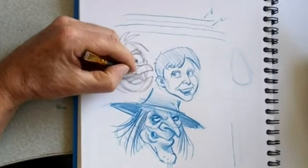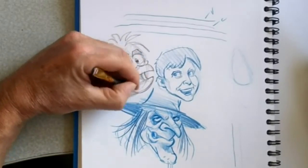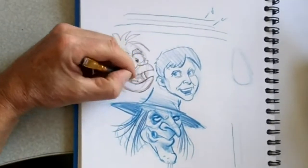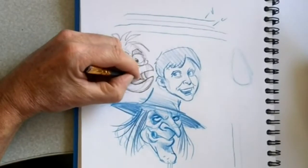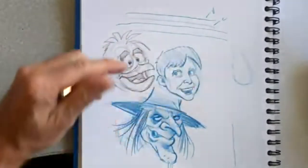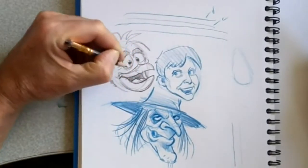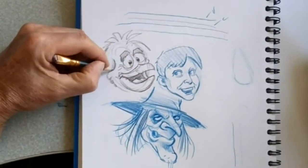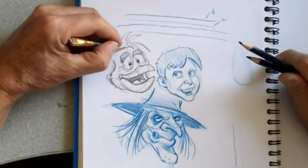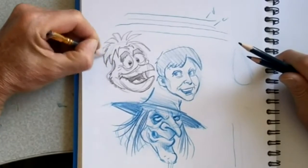I just get in different moods and I use different pencils for different things. When I post the Colerase or Verathen blue drawings on Instagram, I usually darken them up. But when I do it with the pencil, the pencil shows up easier.